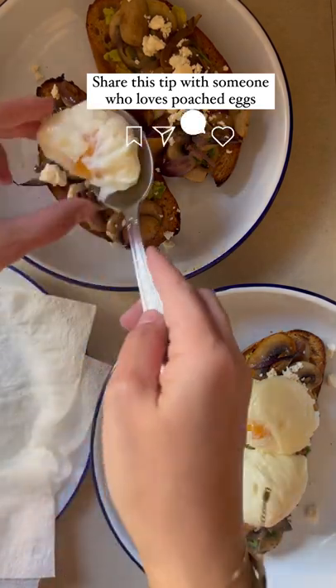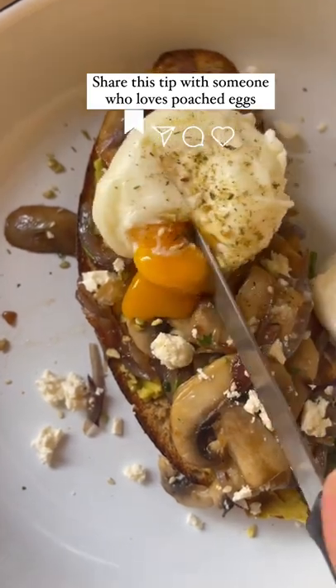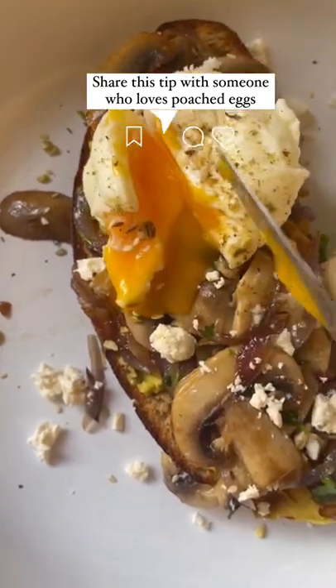Serve it with some sourdough, some avocado, whatever you like — salt, pepper, some dukkah — and that is it. Share it with someone who loves a good tip and no mess.